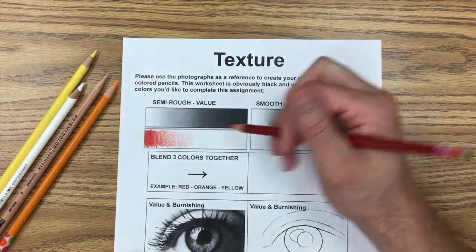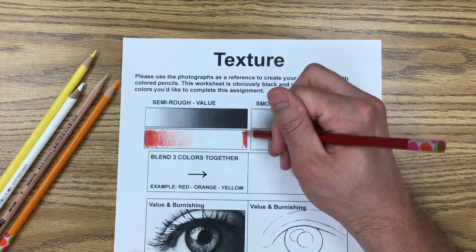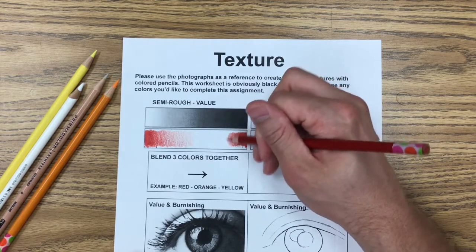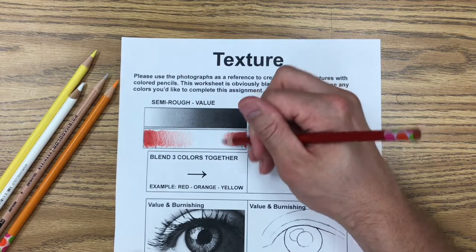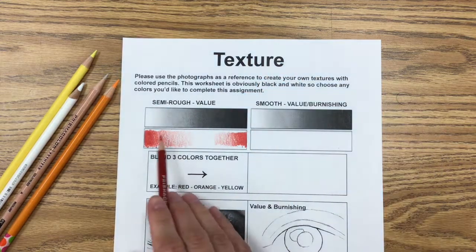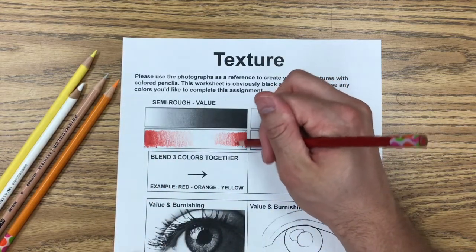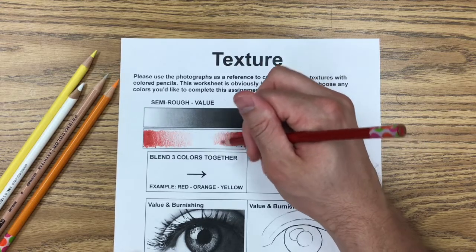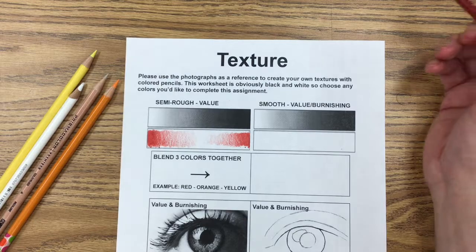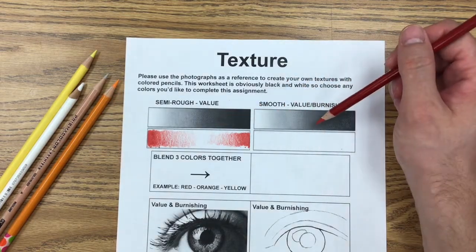You can do this in a couple of different ways — going dark to light in one direction, or the opposite direction as well. For this practice, I'm not as concerned about getting it perfectly neat around all the edges. I just want to see a gradual value scale of dark to light, just like that. That's the first part done.